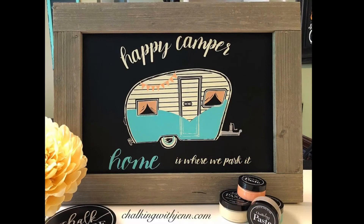I hope you love my end result of Happy Camper. This one's going in our RV and I hope you have a great day.